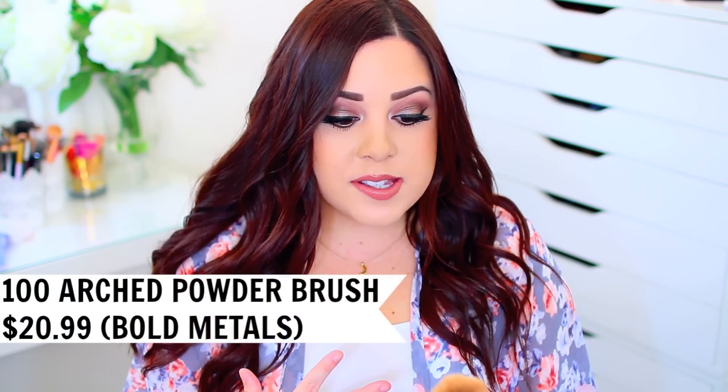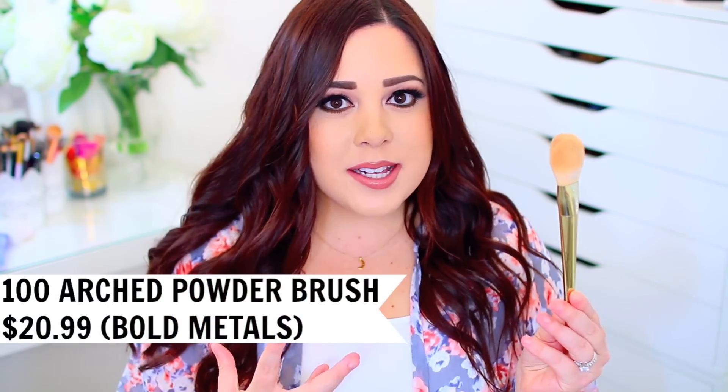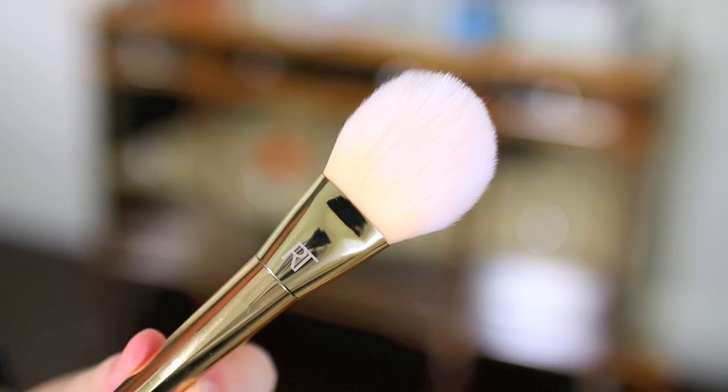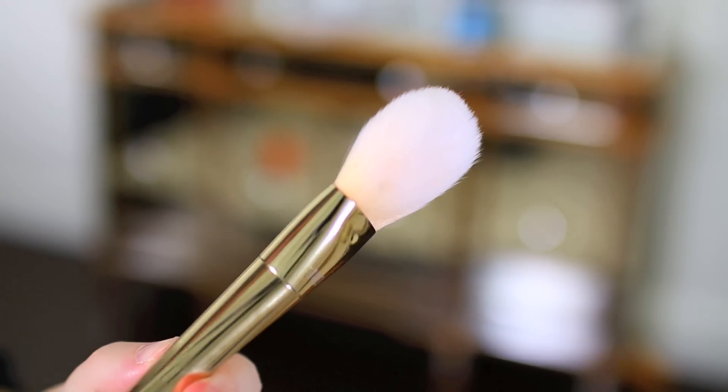When it comes to actually contouring, I'm a huge fan of their Bold Metals brush — this is the number 100. I'll put the name on the screen. The Bold Metals brushes are a little bit more expensive than the regular brushes, but some of them are absolutely amazing. I definitely recommend this one if you're big into contouring. It fits so nicely in the hollows of your cheeks and blends the powder out so beautifully — you're not going to get any harsh lines or streaky contour. I feel like this one is totally worth the money.